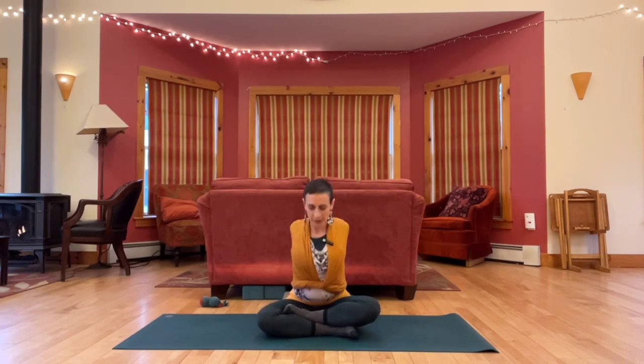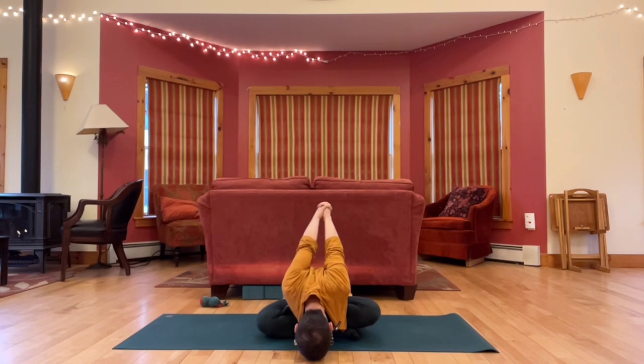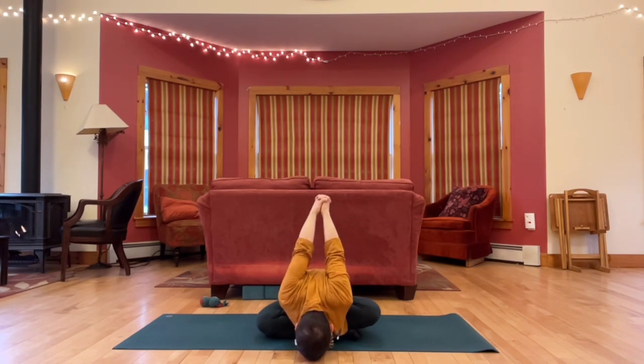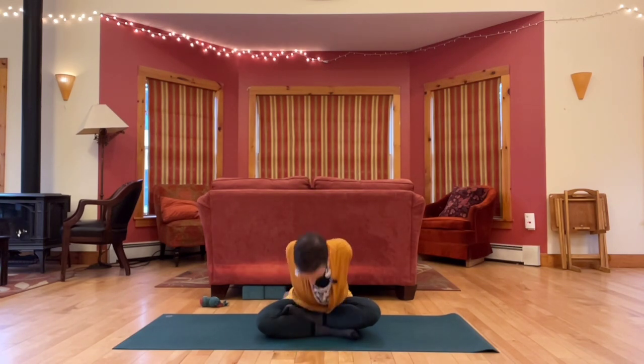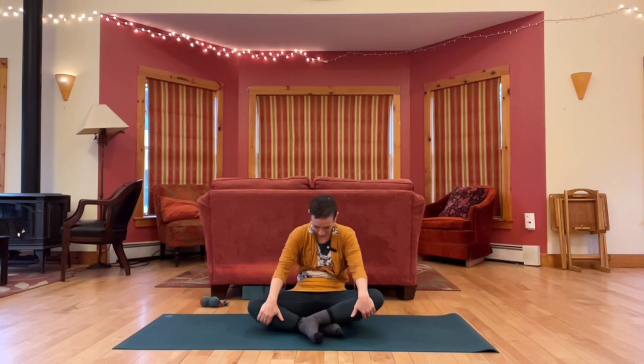And then fold any amount, maybe reaching arms up and back away from you. Release, come up. Hands to knees, round back. Lean away from your hands on your knees, drop your chin. And then roll your way back up.